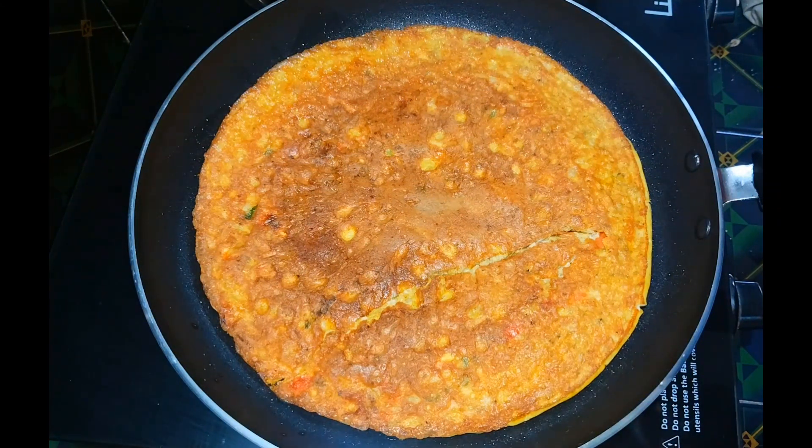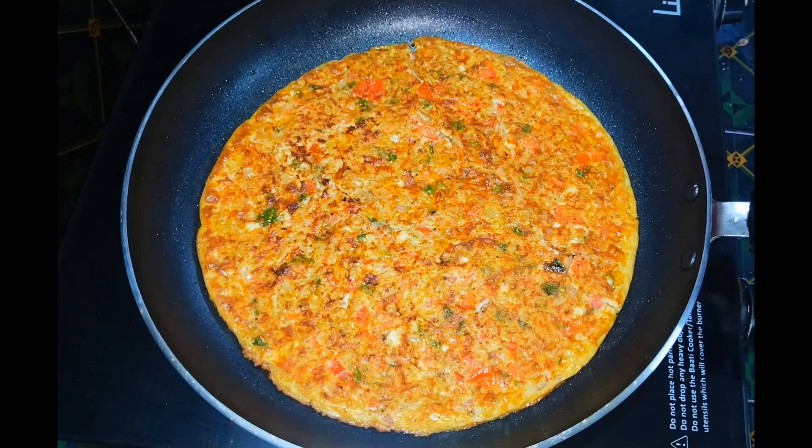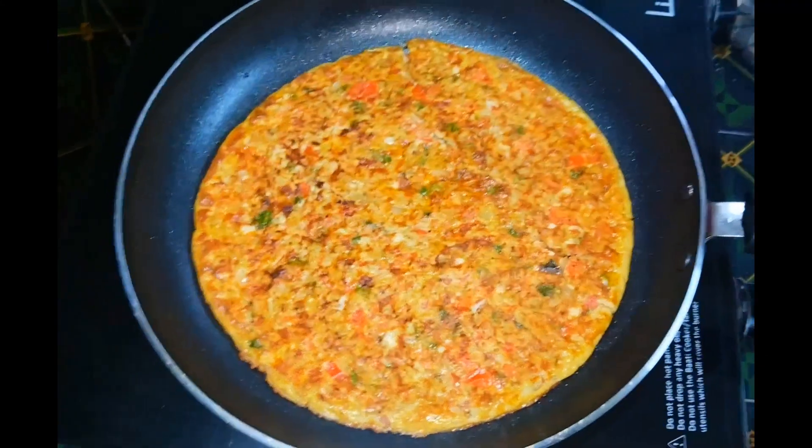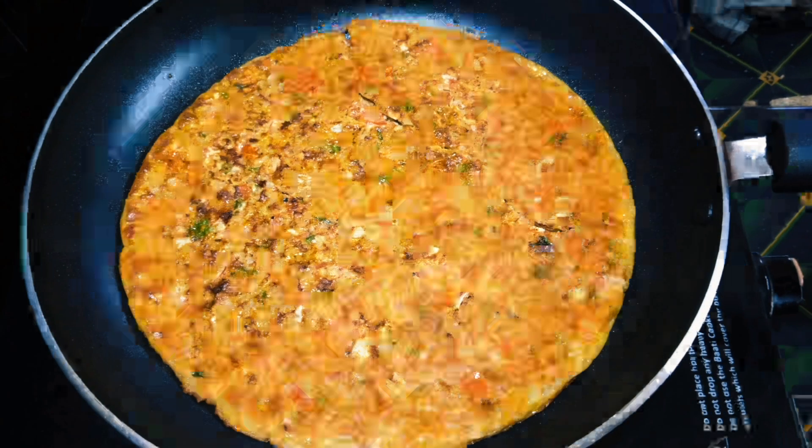Now we are ready for the masala omelette. If you like this video, please like, comment, and subscribe and support. We will see you soon. Bye, thank you.